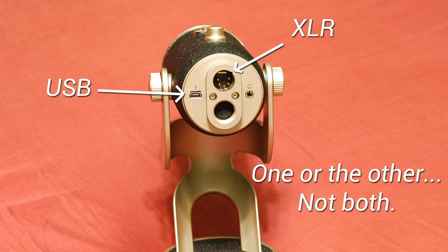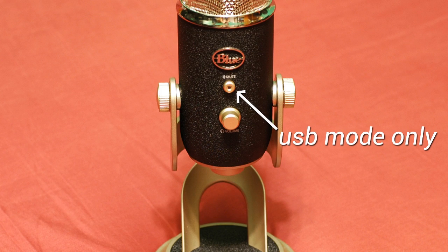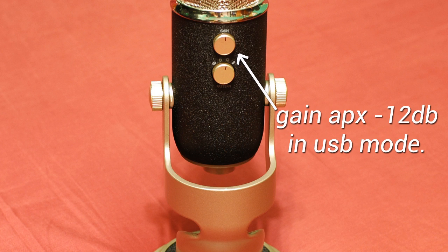Another useful thing to keep in mind — and one thing I do miss now that I use the microphone in XLR mode — is that the mute button on the front no longer functions. That works only with USB mode. When I'm doing games and talking to friends over Mumble or Skype, sometimes I need to mute the microphone for some reason and I no longer have access to that mute button. And the last difference, and by far the most important thing I can share with you, is that the Yeti Pro has about 12 decibels lower recording gain — meaning the volume that the microphone records when it's in USB mode.